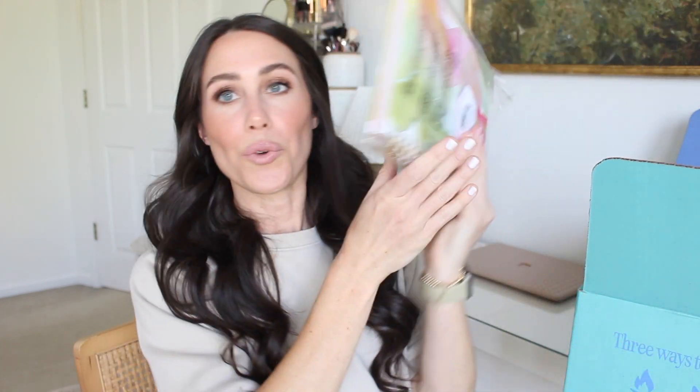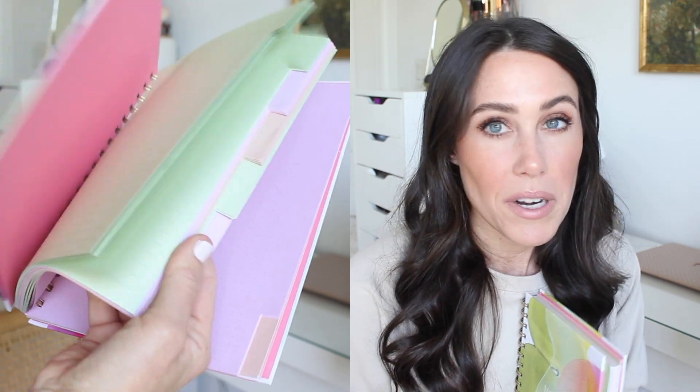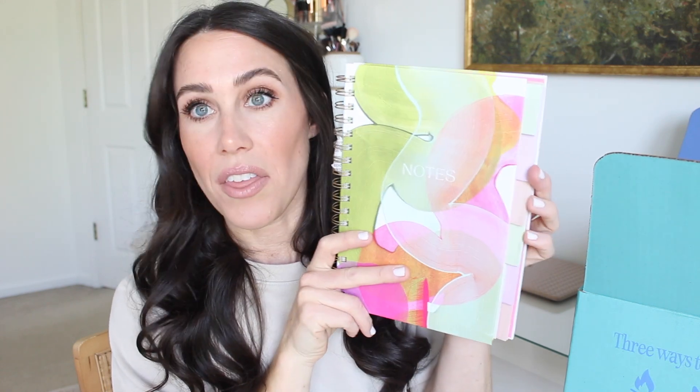First up in my box, I was really excited about this — it's a little notebook. How cute is it? Love the colors. It's a really nice notebook with plain paper, little tabs, and some graph paper inside. I'm the type of person who likes to write things down — if I write it down, I remember it. With summer camps and home renovations coming up, this is going to be so great just to jot things down.